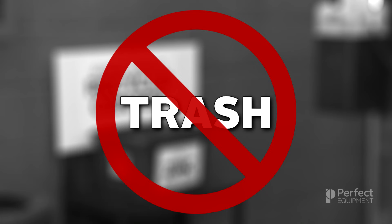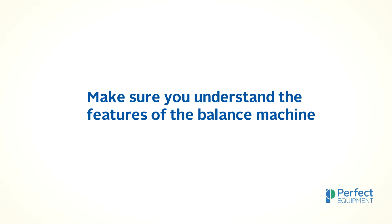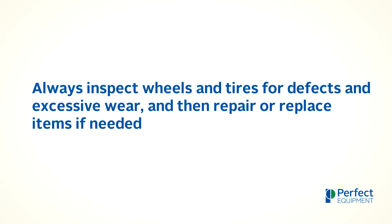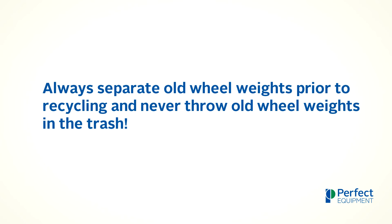When first beginning the balance process, it is important to make sure you have the correct tools before you begin. Make sure you understand the features of your balance machine. Always inspect wheels and tires for defects and excessive wear and then repair or replace items if needed. Always remove old wheel weights before you spin the assembly, and always separate old wheel weights prior to recycling and never throw old wheel weights in the trash.